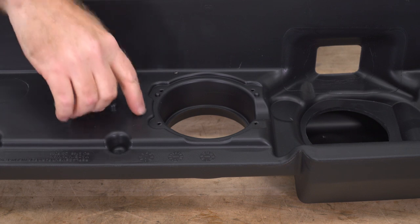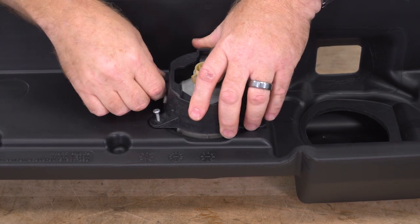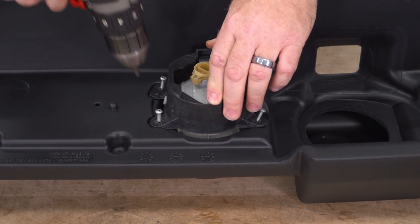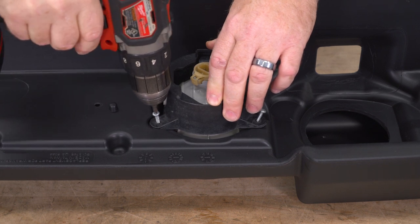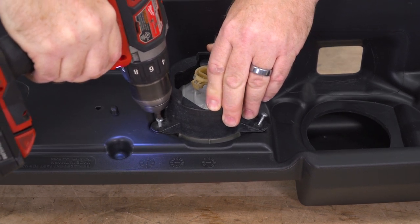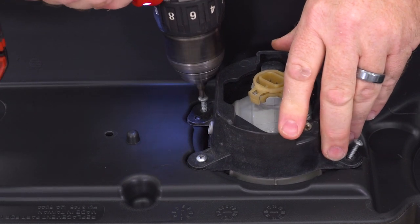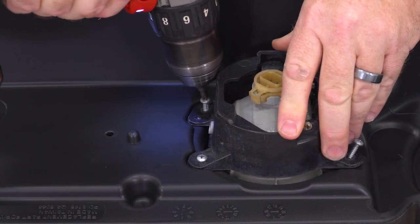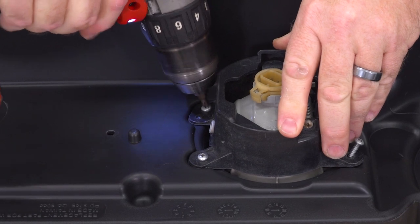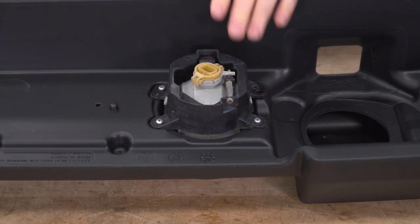To mount our fog light on the new cover, there are these little starter holes in here that we'll just line up with your Phillips-head screws. These screws should be the self-tapping kind, so you should be able to just drill them in to the plastic. Go ahead and repeat that on the other side.